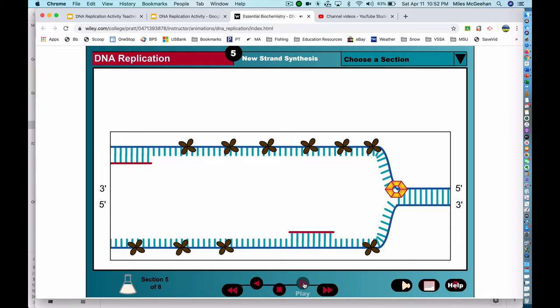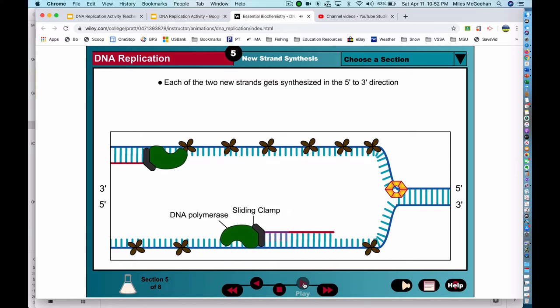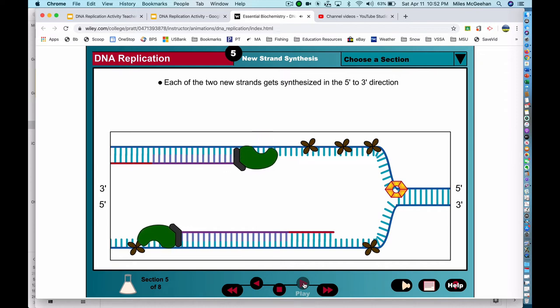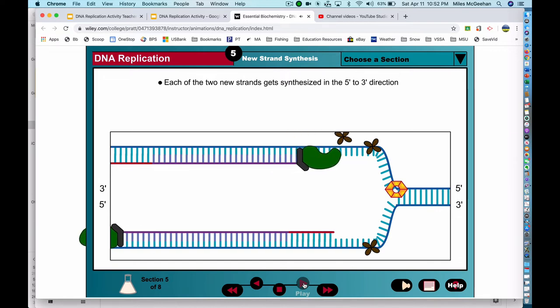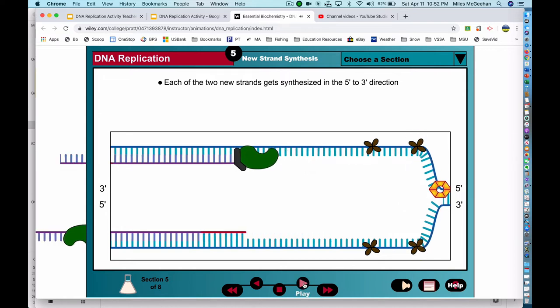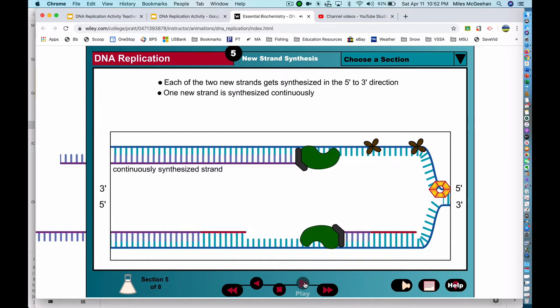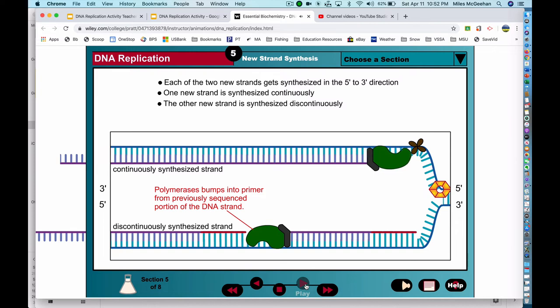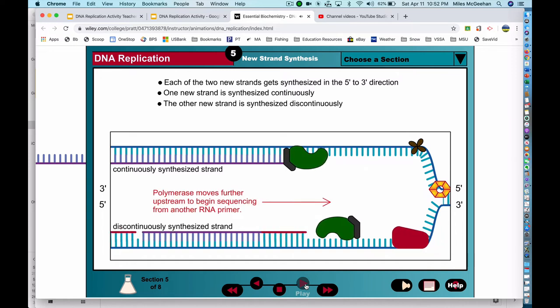Now DNA polymerase can copy the DNA strand. It starts at the 3' end of the RNA primer and, using the original DNA strand as a guide, begins to synthesize a new complementary DNA strand. Two polymerase enzymes are required, one for each parental DNA strand. Due to the anti-parallel nature of the DNA strands, the polymerase enzymes on the two strands start to move in opposite directions. One polymerase can remain on its DNA template and copy the DNA in one continuous strand. However, the other polymerase can only copy a short stretch of DNA before it runs into the primer of a previously sequenced fragment, and is therefore forced to repeatedly release the DNA strand and slide further upstream to begin extension from another RNA primer.